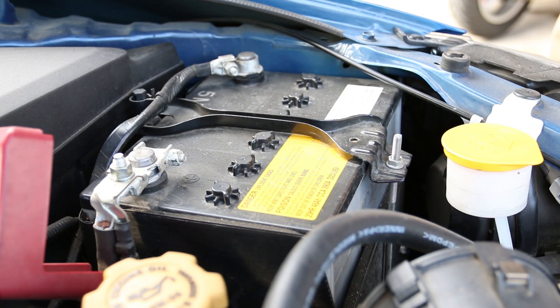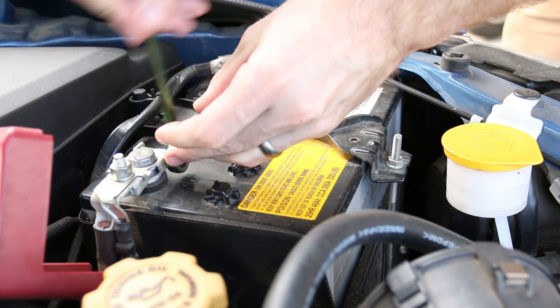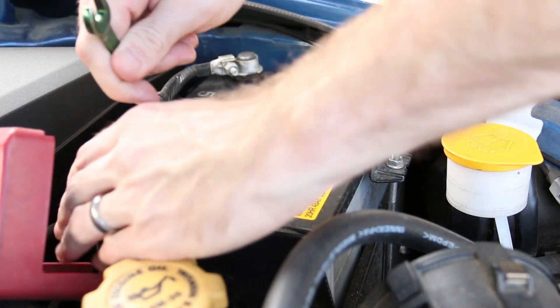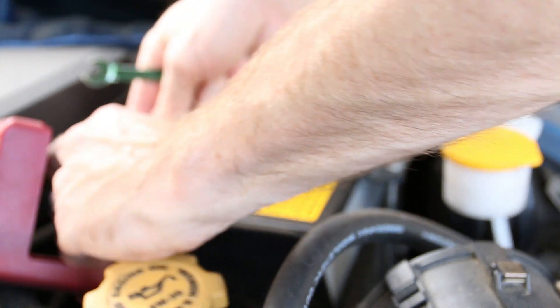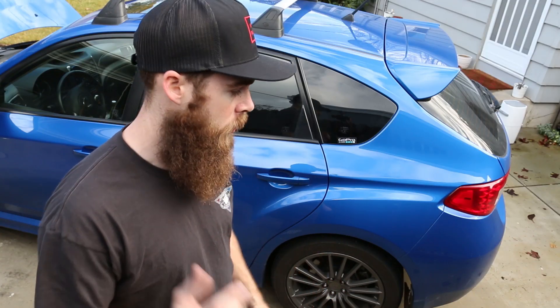The first thing you're going to want to do is grab a 10mm wrench, go ahead and put that on your positive terminal on your battery, loosen that up, and disconnect the battery from the car. Then you can go ahead and remove the seats, and I'll show you how to do that.